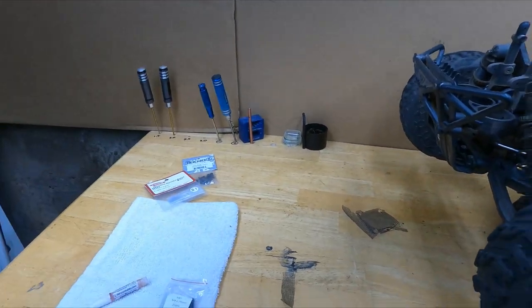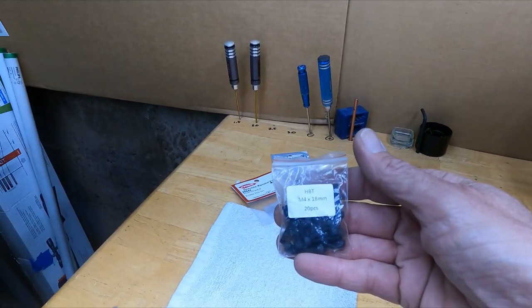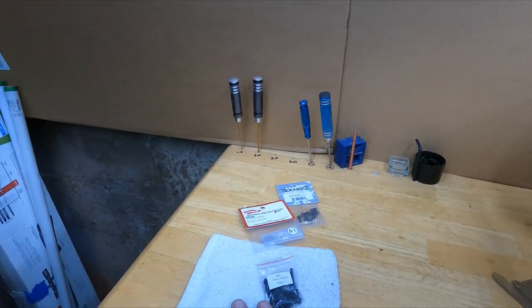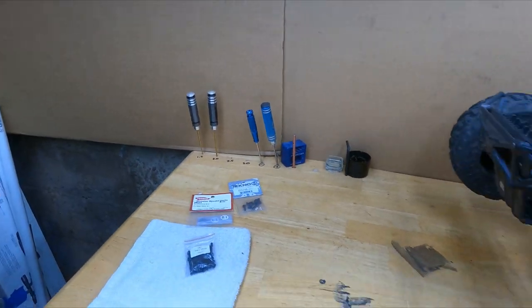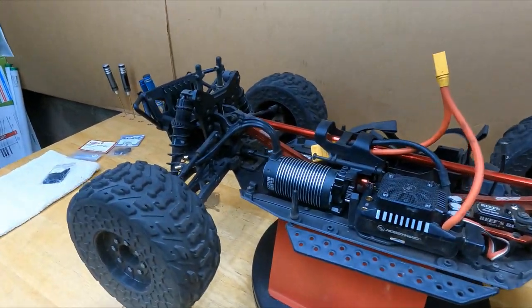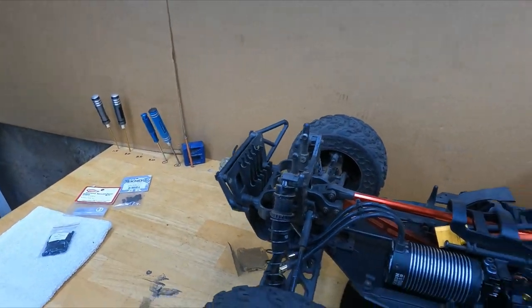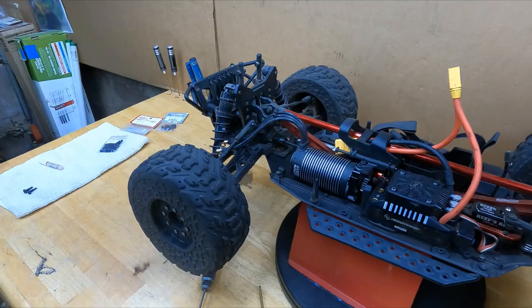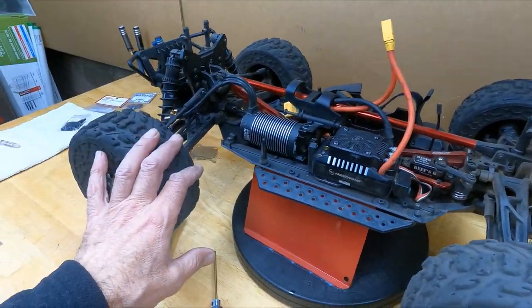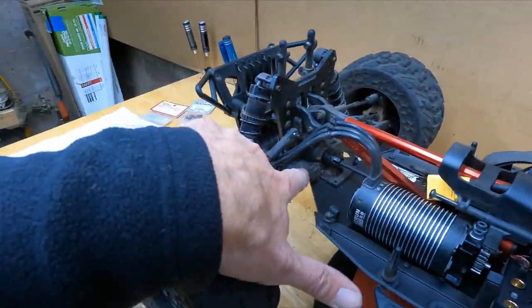Just type in M4 by 18 millimeters on wherever you buy your parts and get whoever sells them cheapest. Nobody's paying me anything, so buy from whoever you want — that way if you get pissed at someone you bought from, don't come back to me. All right, so we took care of the screws, the netting, and the droop screws.